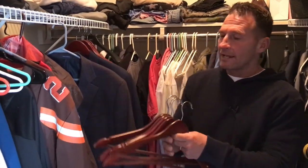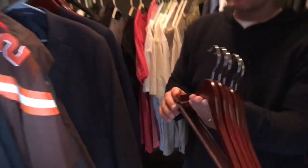I want to give you a quick review on the Zober wooden hangers. These things are awesome. I'm going to show you the difference.